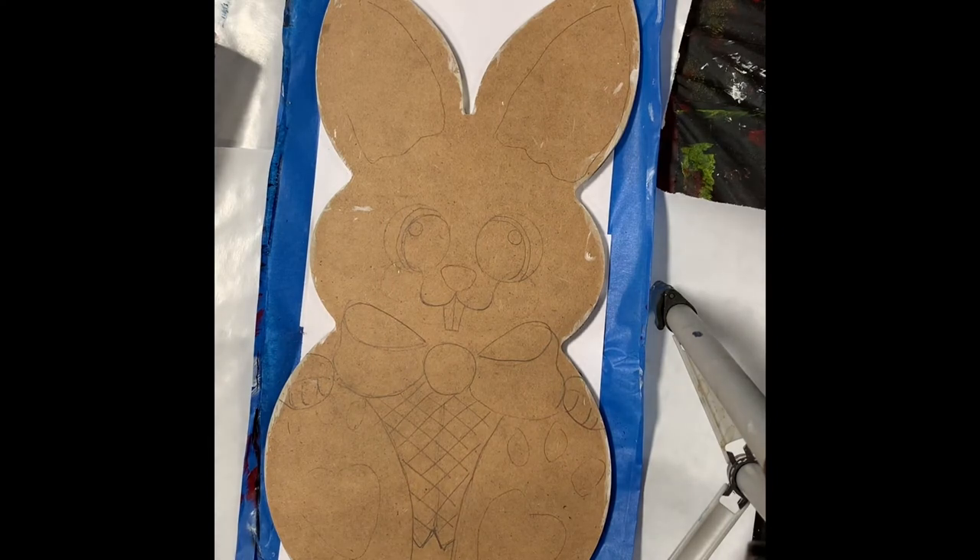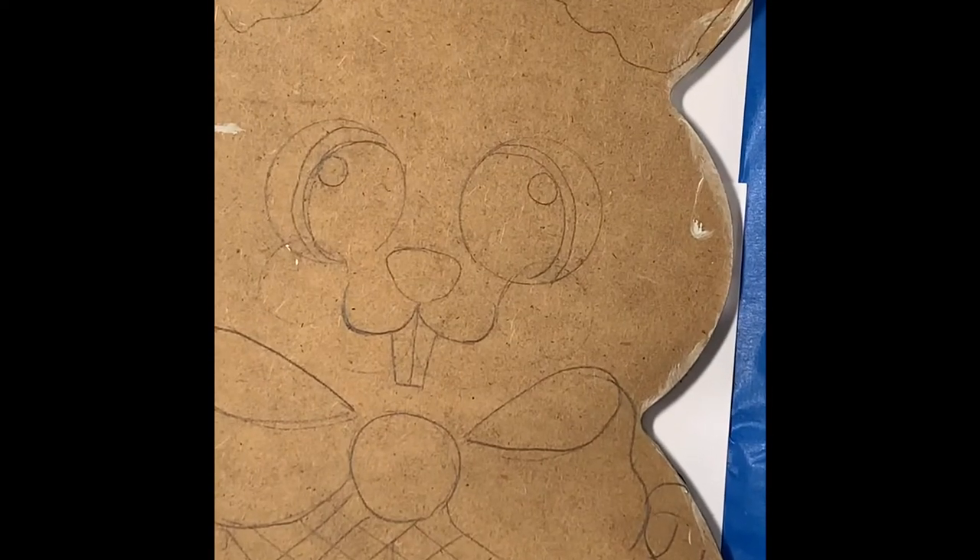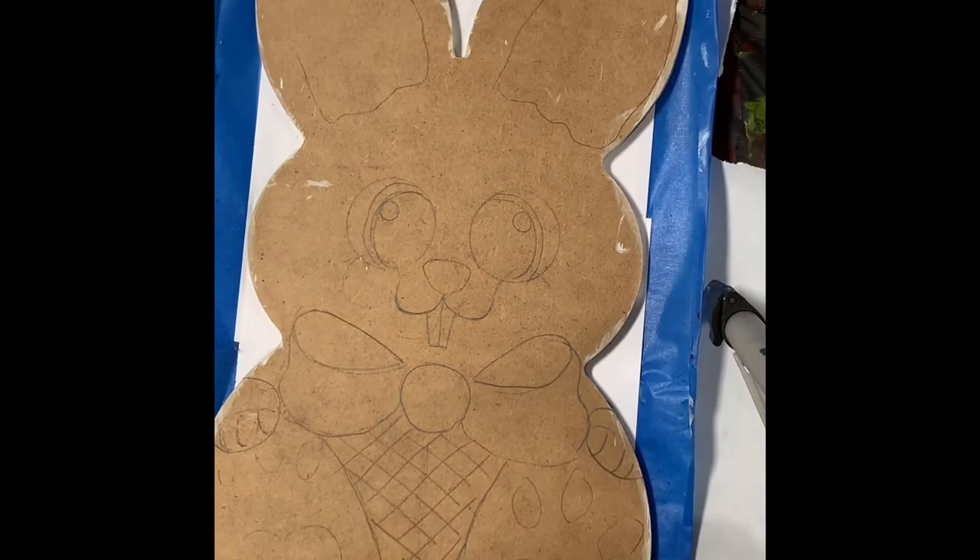Good morning, Kim from Callable Spirits Art Studio here, and I am working on the flip side of my Easter Bunny cutout. I'm going to do this one a little differently — I've got it drawn out here. I'm doing the face a little differently, just trying to change things up a bit.